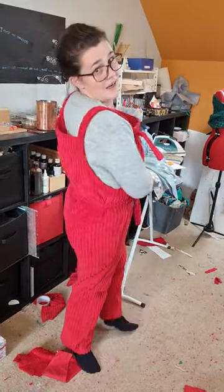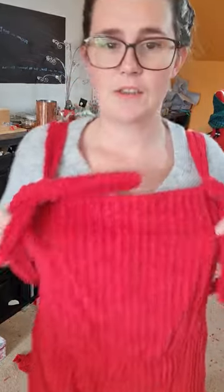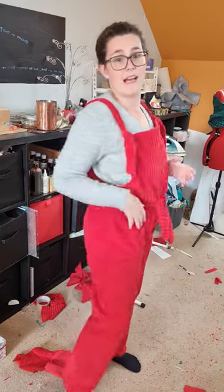These are my Erin dungarees by Tilly and the Buttons, and I've made them in the thickest corduroy fabric you can find — it has been brutal on my machine. I did not include the pockets. I have added on a tie, I have cut about an inch off the bib, and I cut a size six.